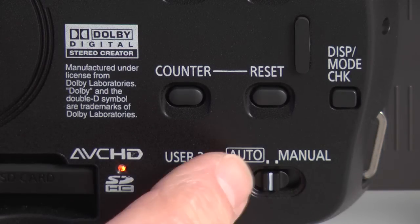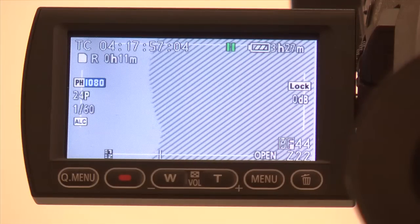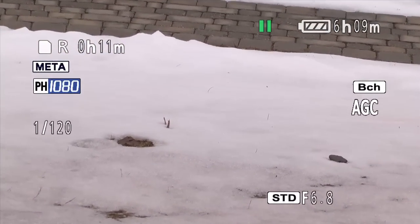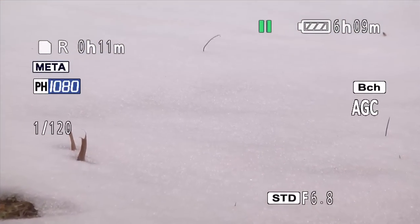Here are the steps to correctly set white balance. First, make sure that the camera is set in the manual mode. Shoot something white — this can be a white wall or even just a sheet of paper. Just make sure that the white object is lit the same way that your subject will be lit. Zoom in and fill the screen so that it is all white.